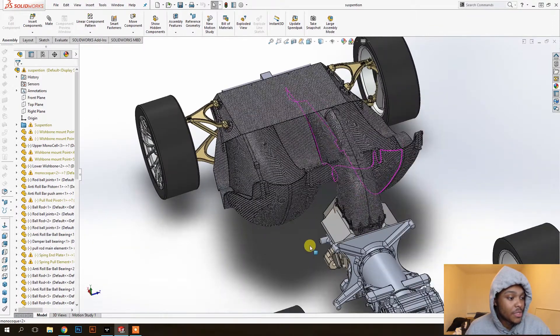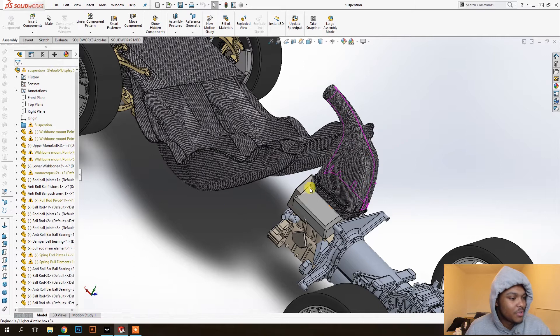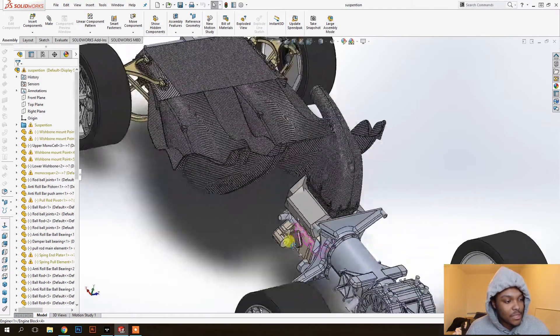The engine and gearbox will stay the same. There will be a gas tank in this area, or maybe it's better to run the gas tank down the middle, because you want it in a safe place but also exactly where the center of gravity is. The gas tank is a variable weight — it's not consistent — so if you put it directly on the center of balance, it doesn't matter if it's full or empty; the center of balance of the car will always be in the same place.